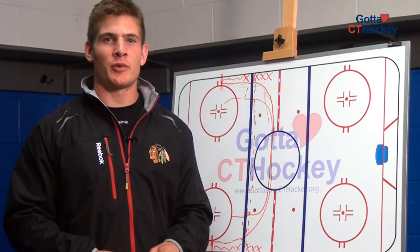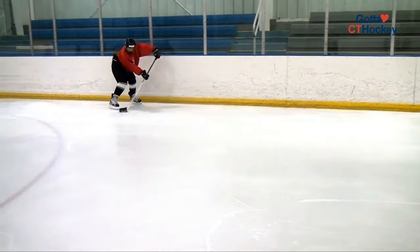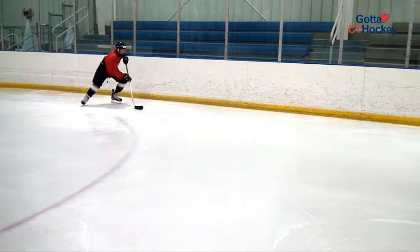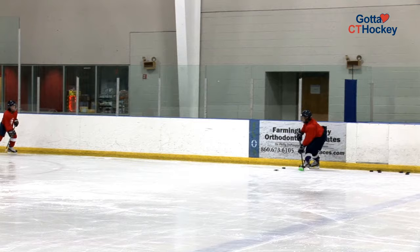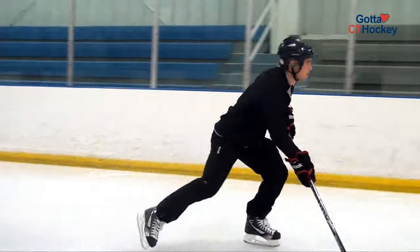That's one of the drills that we used to warm up with at Boston College. Thanks Coach York for contributing to Gotta Love Connecticut Hockey. I'm Ben Smith from the Chicago Blackhawks, and you gotta love Connecticut Hockey. You're welcome, Ben Smith from the Chicago Blackhawks.